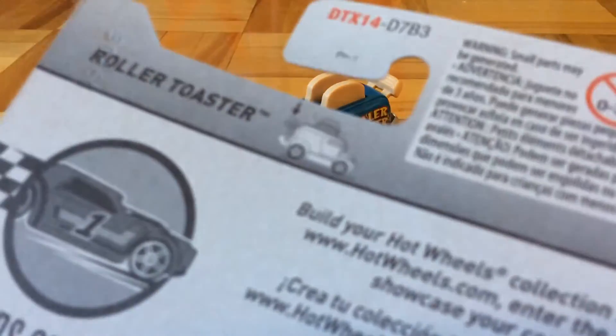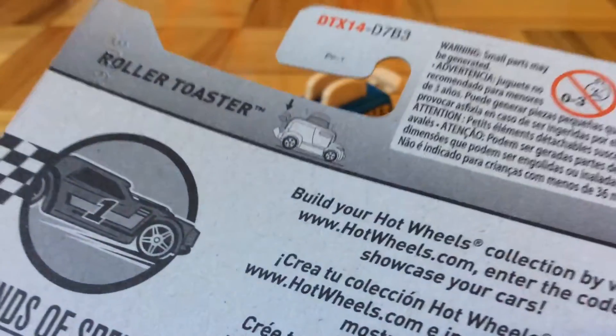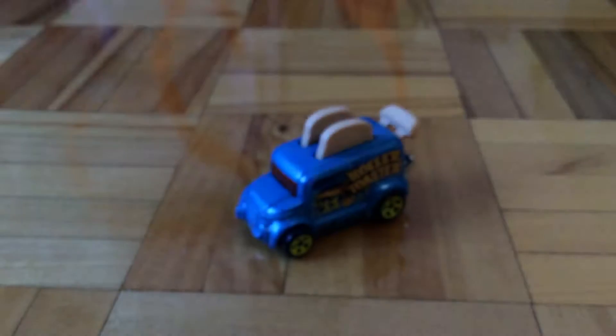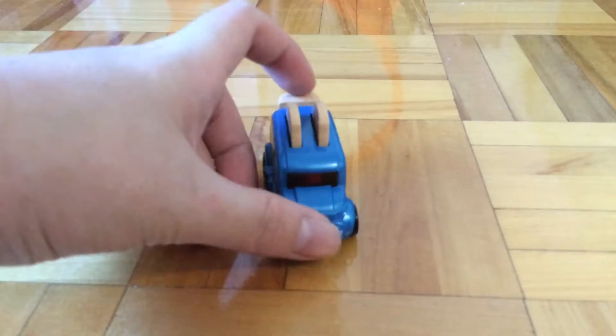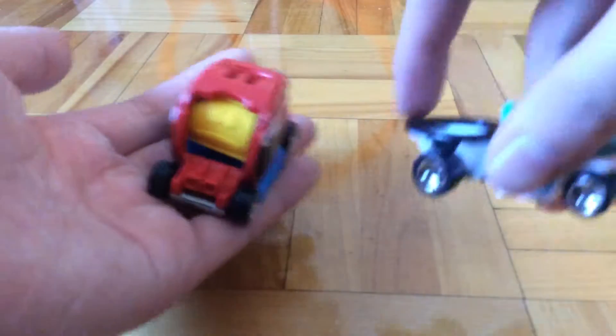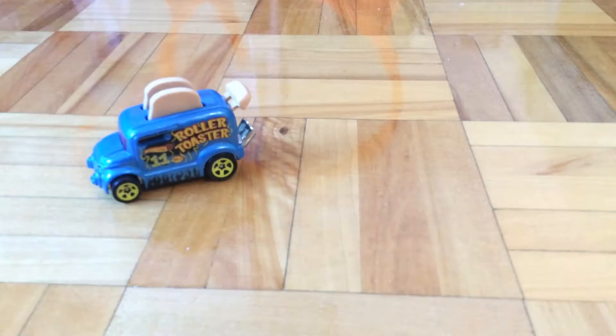In the rear it says that there's a special feature — you can pop the wing down and the bread will pop down. But I don't know why it is in the Legends of Speed series, since it has a moving feature, so why isn't it in the Experimotor series where there are features? Anyways, I'll stop complaining.